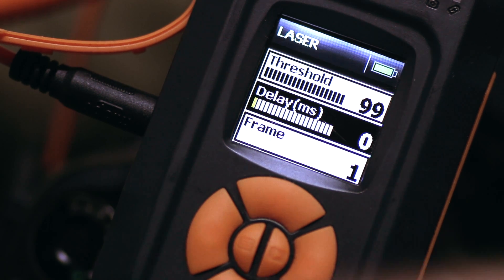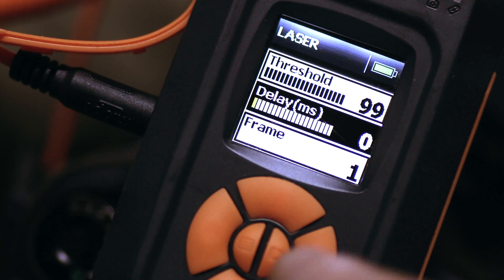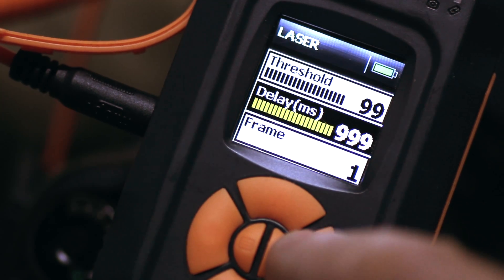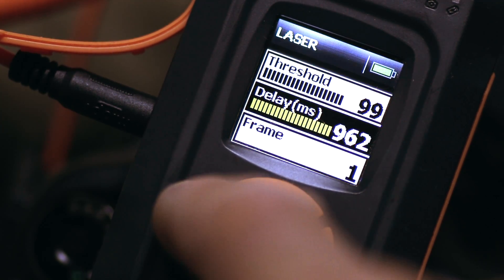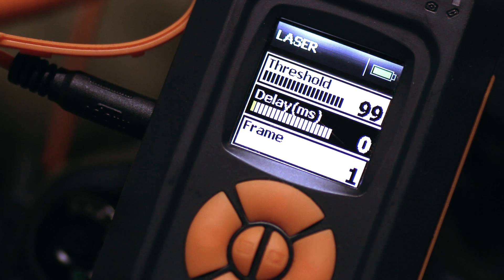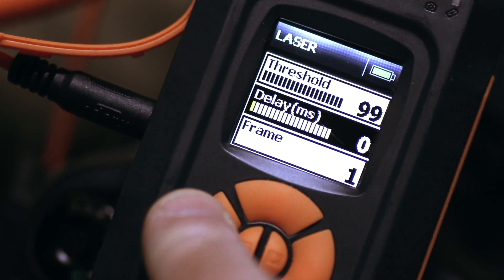Delay is the amount of delay between the time that the laser beam is broken and the time that the camera takes a photograph. That can be set to a maximum of 999 milliseconds, or basically one second. When I'm setting my shot up, I'll evaluate whether I need a delay and if I do, can I get it within one second. I've got the luxury of being able to set that how I want it, up to one second.